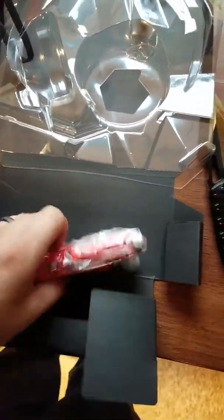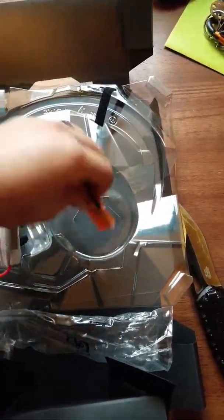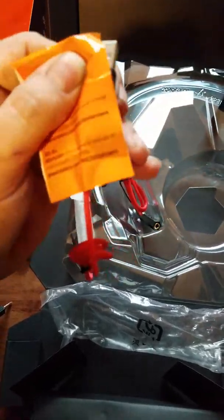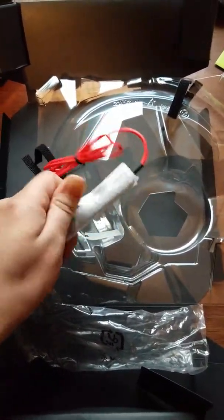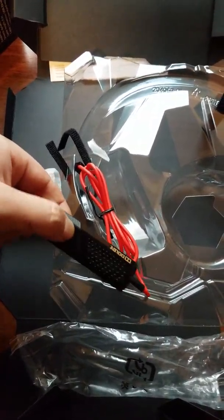Looks like some cords — possibly for the PC, like a USB. Let's see what we've got in this little wrap. Yeah, that's a USB in there. And it looks like it might be some kind of volume control.